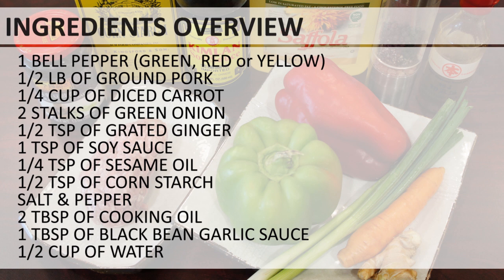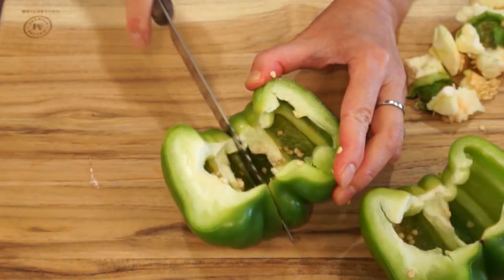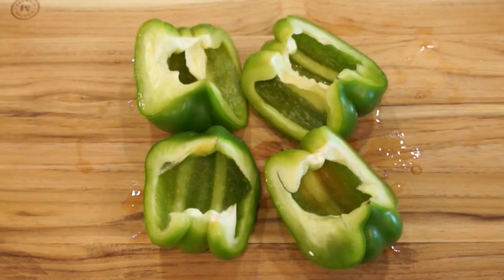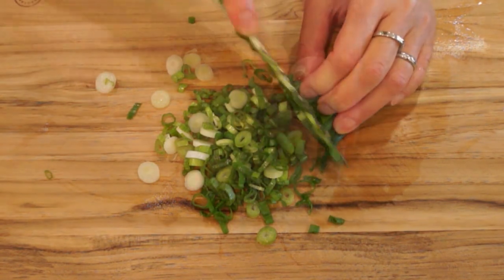Bell peppers come in different sizes, shapes, and colors. All of these can be used for this recipe. In this video, I used one large size of green bell pepper. If you get the small to medium size, you might be able to stuff two bell peppers with the same amount of ingredients. Let's prepare the ingredients. Cut the bell pepper in half, take out all the seeds inside, and then cut into quarters. Rinse the bell pepper underwater to make sure there are no remaining seeds. Peel the carrot and finely dice into small pieces. Thinly slice green onion. Grate the ginger.